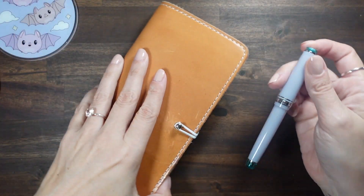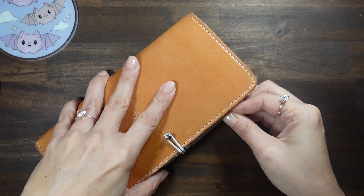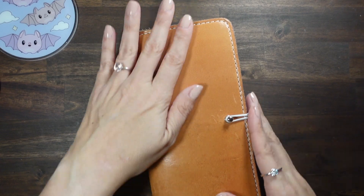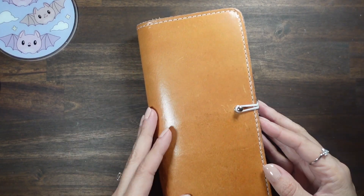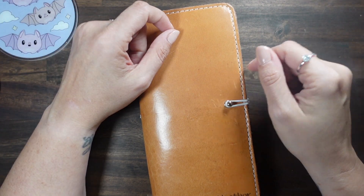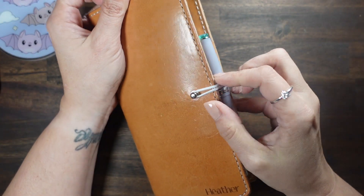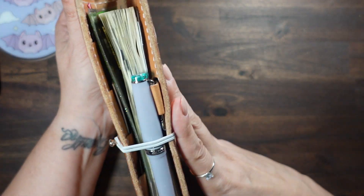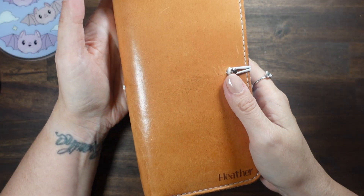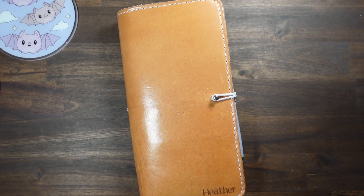But yeah, that was kind of all I wanted to show you guys, to let you know kind of how it was going to fit. In a Chic Sparrow — like I've shown before, it fits really nicely in the Aura style and you can adjust the Aura style — but see, this is my Chic Sparrow that I modified. Alright, I guess that's about it, so if you like this video don't forget to give it a thumbs up.